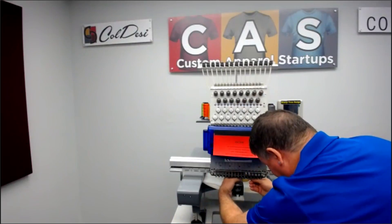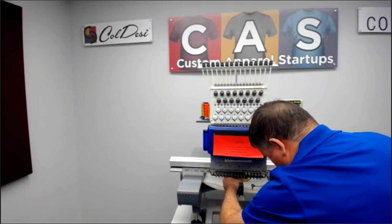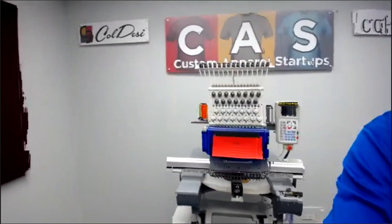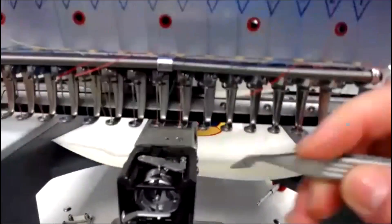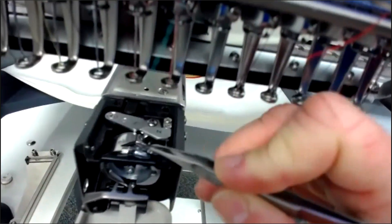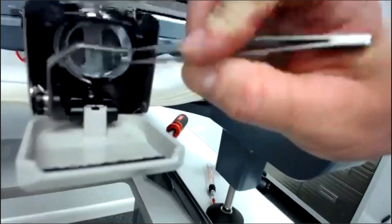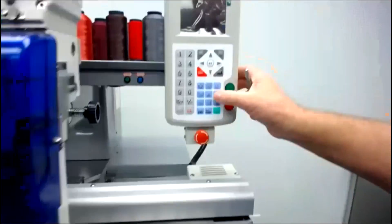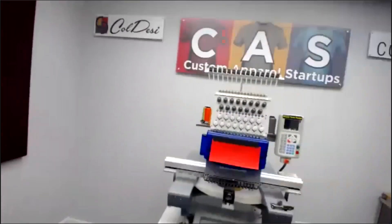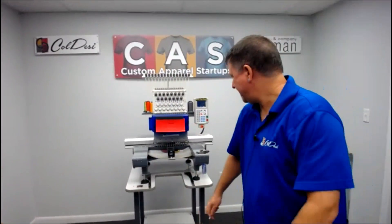Set those screws aside so we do not lose them, and then remove the needle plate. In here, I'm going to show you where we are going to oil it. You want to put a couple of drops right here in this little opening in the front. That will get between the outer section and the inner section and get that part lubricated. Once you put two or three drops here, on the side you'll start to see the oil drip down. That would be doing the rotary hook.